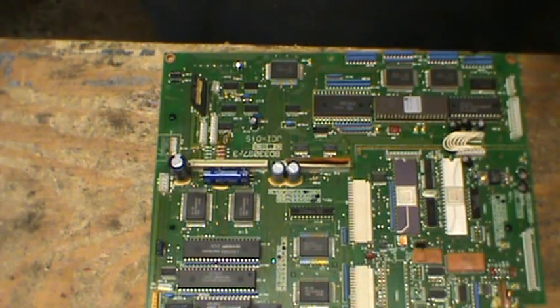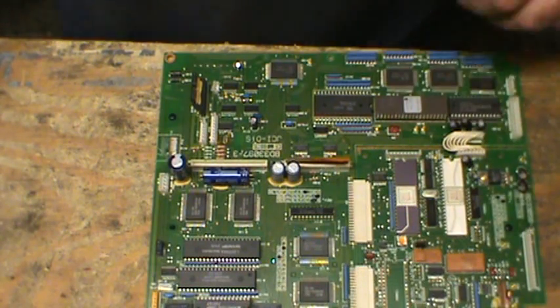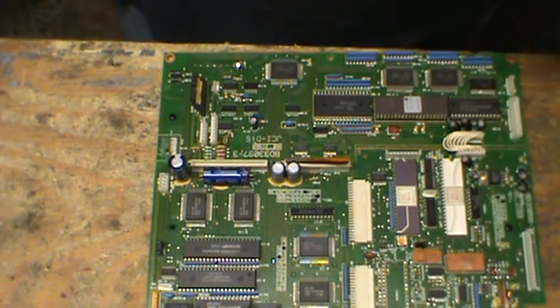Another subscriber had asked me to do a video on what you look for on circuit boards — things to take off, anything that might contain precious metals, etc. So let's start off with the removal of IC chips.